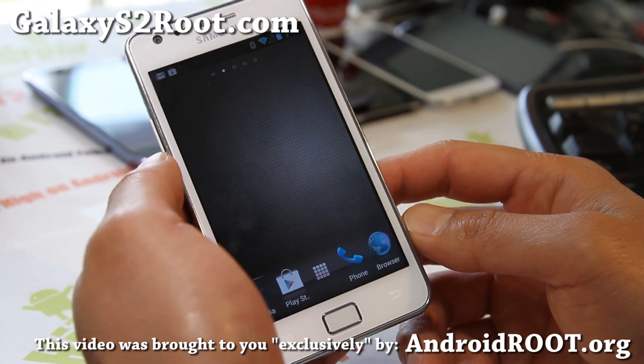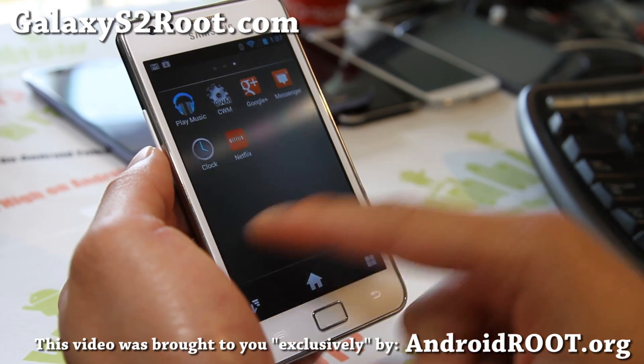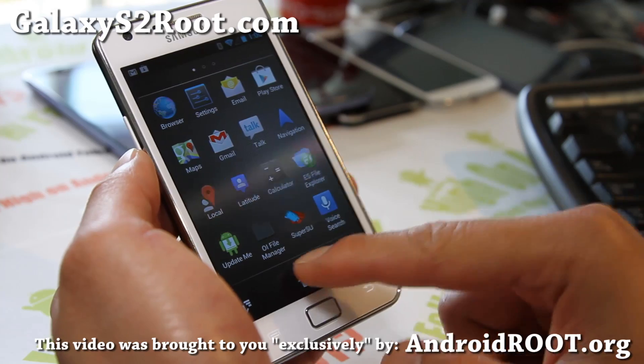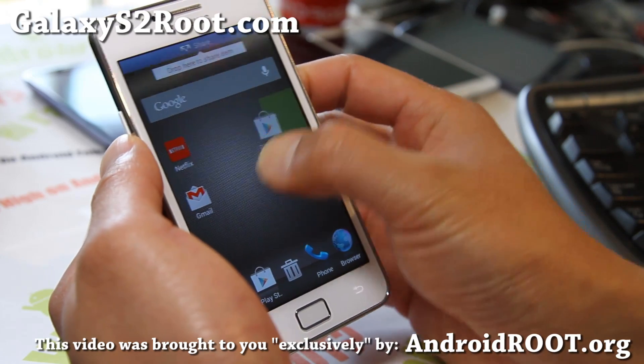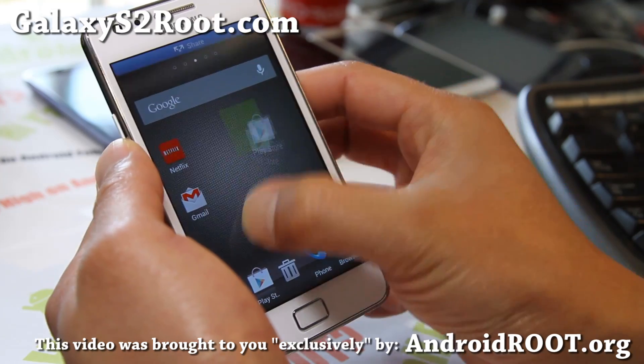You have a bunch of launcher choices, but what I'm running is the Xperia launcher — one of the launchers it comes with. It's really cool. For those of you who haven't tried it, if you try to move the apps, you'll get that flying effect. Can you see that?